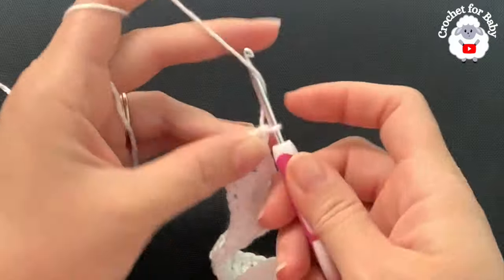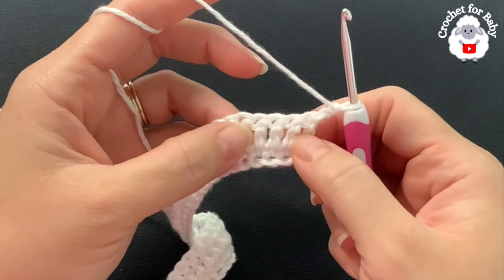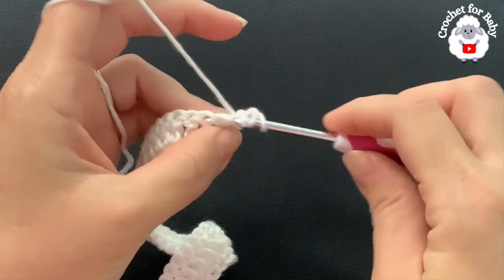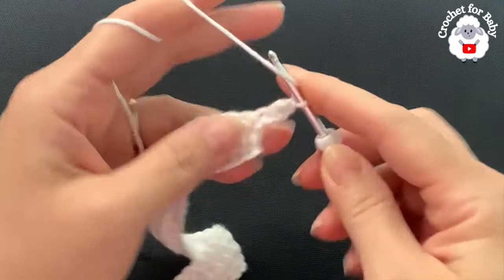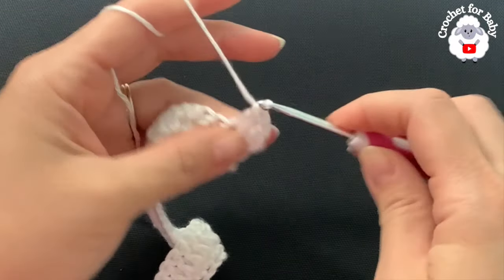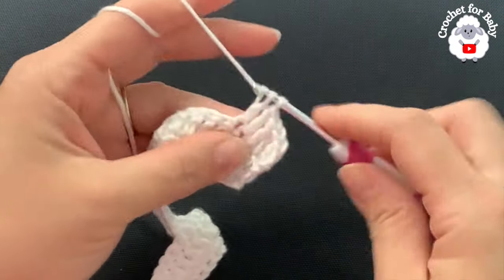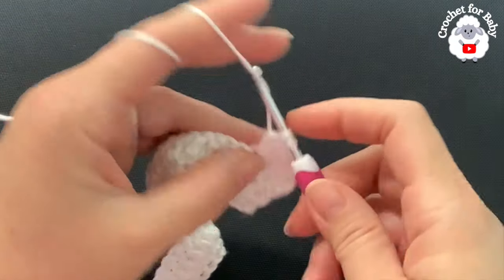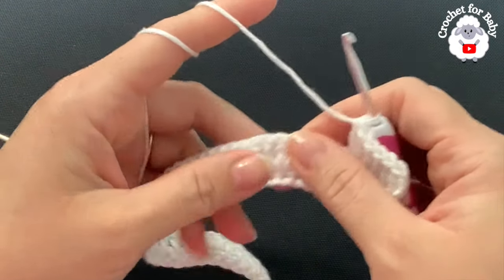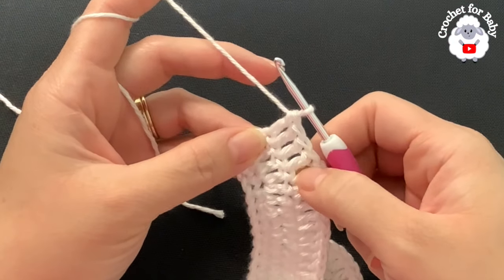Now for the third row, chain two and turn. In this row I'm going to make four double crochets, then into the next make two. Beginning on top of the first double crochet make a double crochet — one, two, three, four — now into the next make two double crochets. This is how you're going to continue for the rest of this third row: four double crochets and into the next two, four two four two, until you finish. I finished the third row — I have 76 double crochets.